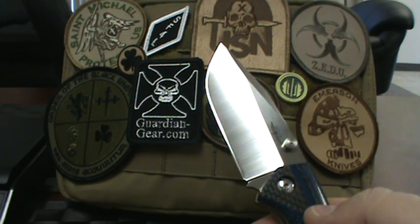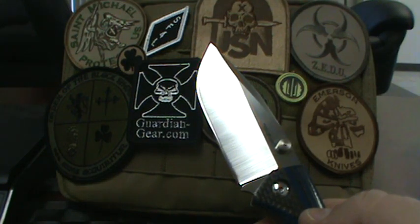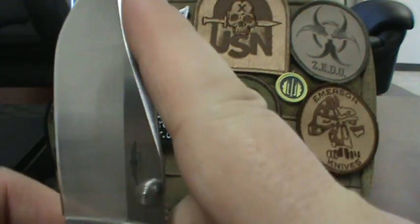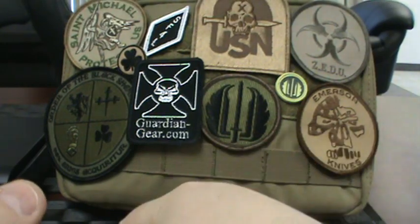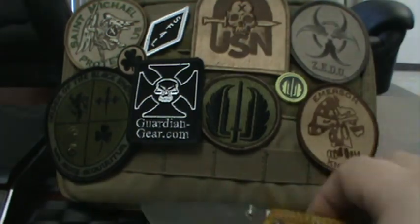To me, the term EDC is stuff you carry on you every day — more than just knives: your cell phone, bags, key chain tools. But that's not really what we were becoming, so I felt the name change was in order. Hope you guys like the new logo. New site is up at guardian-gear.com.